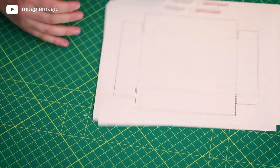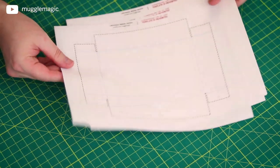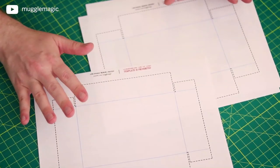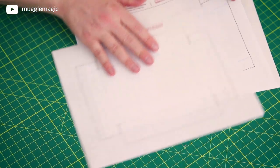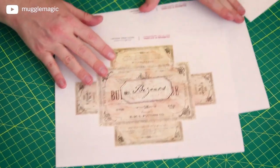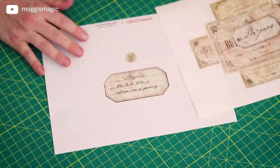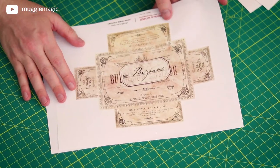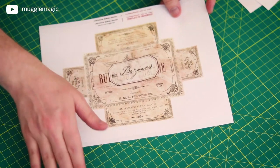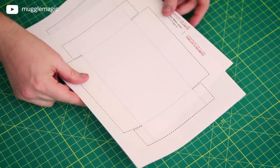The first thing you want to do is download and print the templates. These two are actually templates for cutting out and scoring the box — one is for the top and the other one's for the bottom. And then we also have the actual part that we're going to glue onto the box. But first, let's go ahead and get the hard part over and make the box. I'm going to start with the lid.